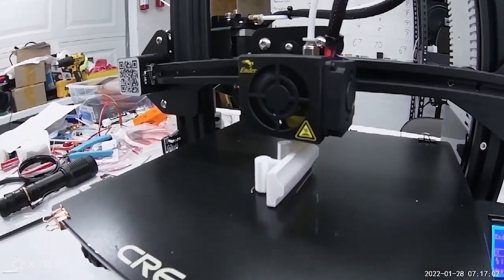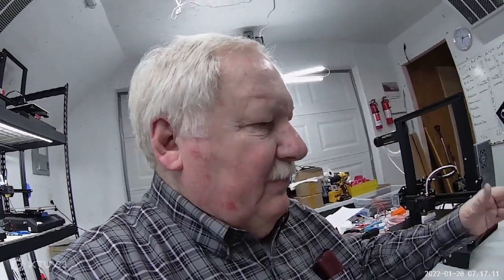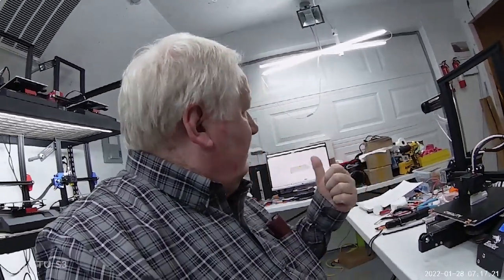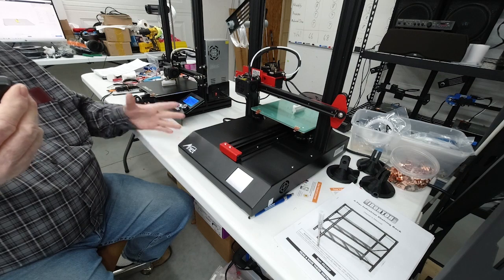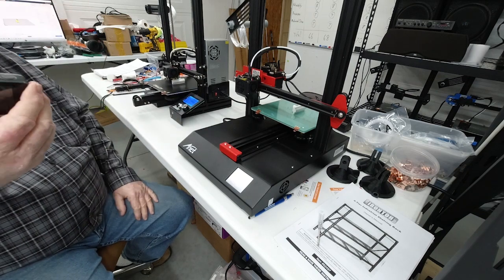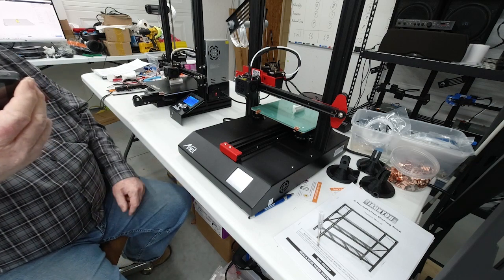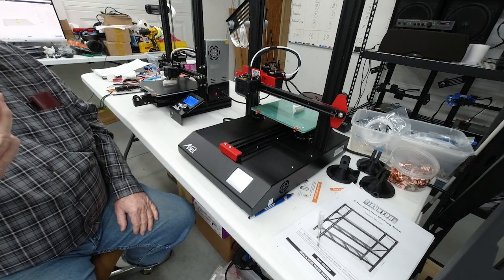It looks like it's real close, still got a little bit more time. I may run this test again and actually put a clock on it to see which one is really printing the 2 hours and 29 minutes that the Cura slicer software said it would take. I started them, went to the house, had supper, watched TV, then came back just in time to see them finish. I was really expecting the Creality to finish a minute or two before the ANET since it had a head start.